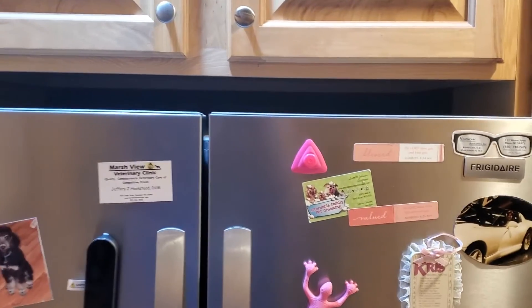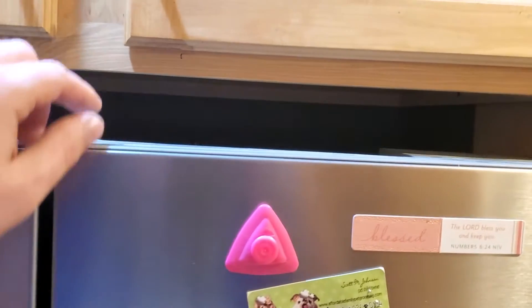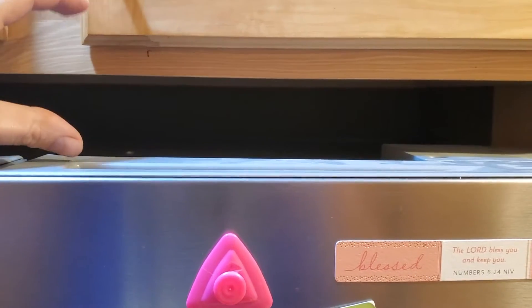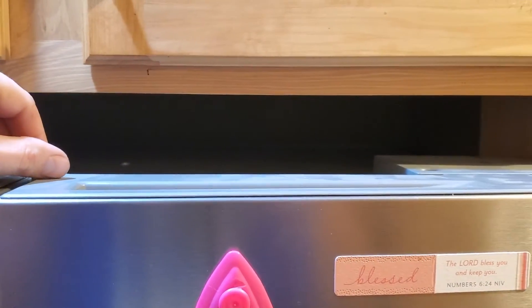Spot number two is going to be on top of the fridge. The thought is people do it a lot. We'll do a wet paper towel method up here — when your refrigerator runs, heat comes up from the back of it and kind of traps under the cabinet there. So we'll do that with the wet paper towel method.